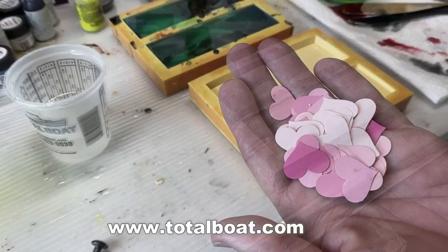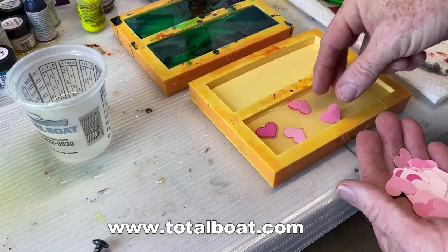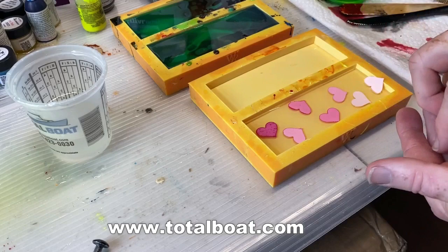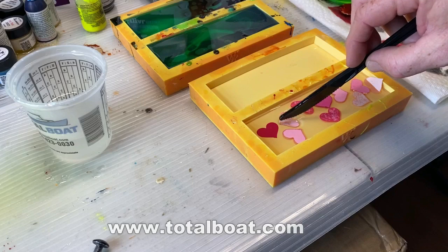I've mixed up some clear resin — I mixed it for about five minutes — and poured it into my mold in a very thin layer. I don't want to throw all of these little pieces of confetti into the mold in a clump, so I individually place them. The goal is to get each heart completely saturated with the resin without any air bubbles trapped in between two hearts.